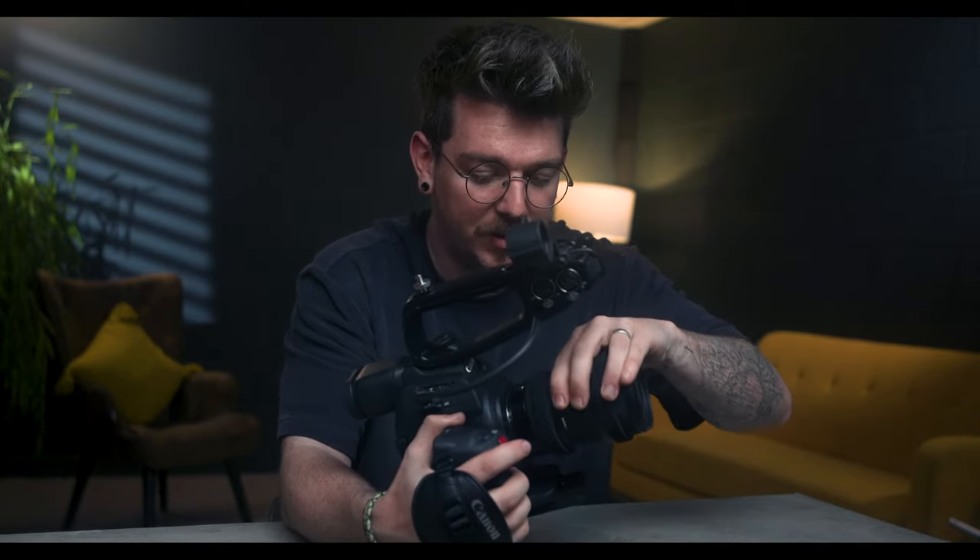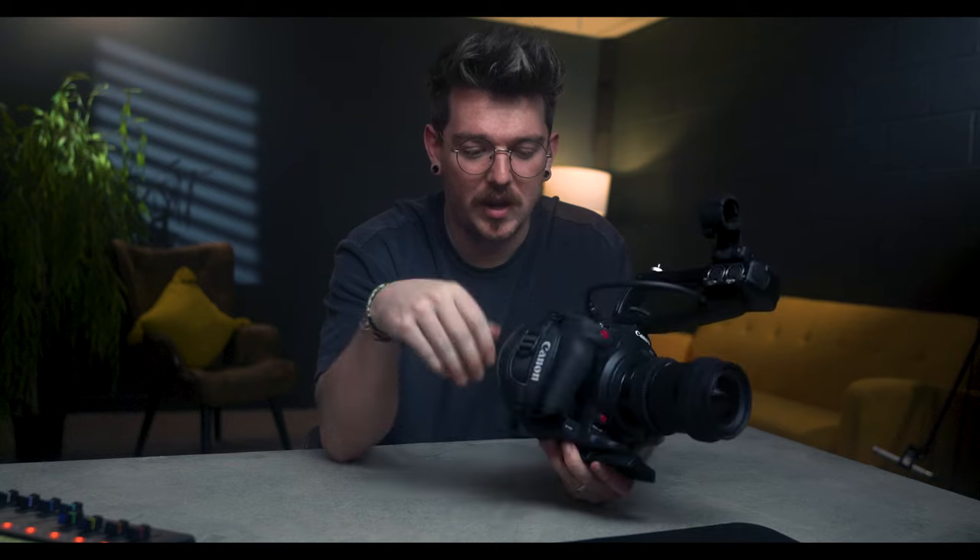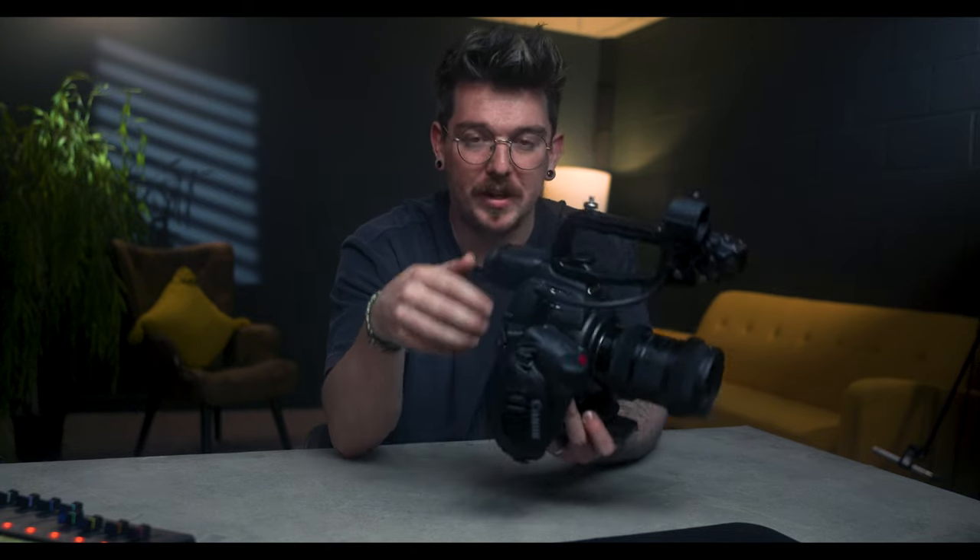Second, I want to talk about ergonomics. It's a strange thing to talk about, but the actual feel of this camera in your hand is fantastic, especially with a lens on the front — it has a really nice balance to it. The handle on the side is fantastic, really easy to grip. It's got a start/stop, scroll wheels, and a joystick on the back where you can change your settings. You can also get a top handle which has XLR inputs.